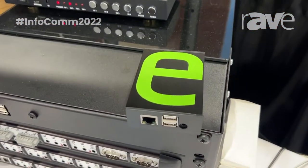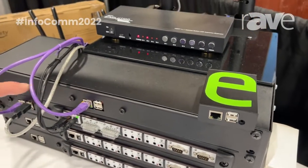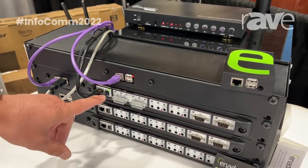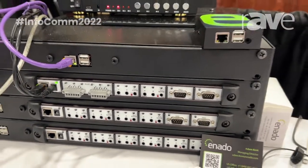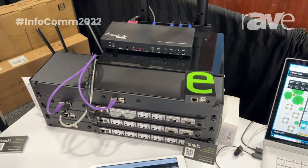And our modular rack-mounted versions as well. So basically you've got a single processor within a 1U rack, and then we've got all of the different modular options — and that's giving you the legacy breakout for relay, IR, and RS-232. And if you're familiar with Inardo, you know it's a web app.